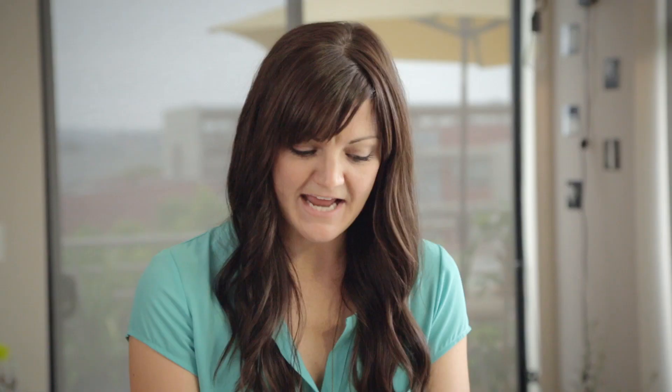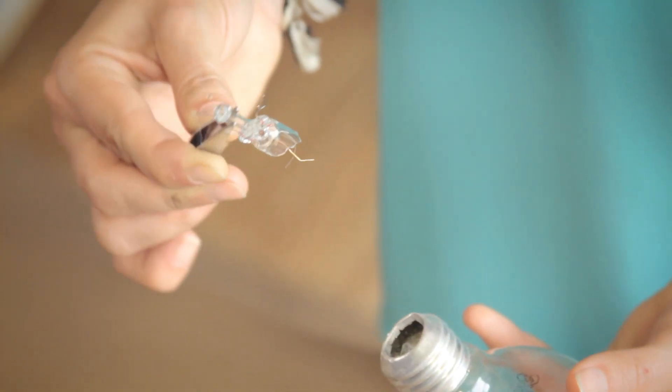We did it! Look at that thing, all broken. Now we just have to get that stuff out and we are so close to getting a flower in this thing, you guys. Get ready.